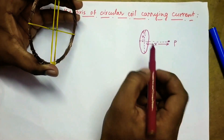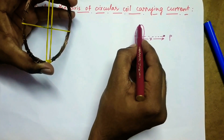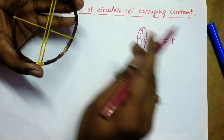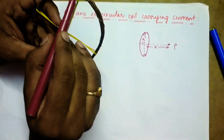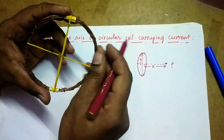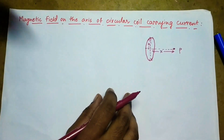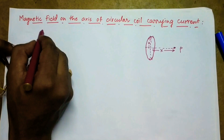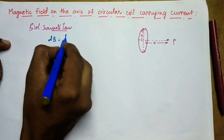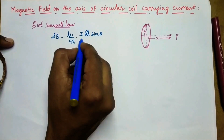Now, in order to find out the magnetic field due to this entire coil, we consider small elements of the coil and then we integrate over the entire coil. These represent the small current elements. When we talk about the magnetic field due to a small element, we use the Biot-Savart law. So according to Biot-Savart law, magnetic field due to a small element dB is given by mu0 by 4pi, idl sin theta by r squared.